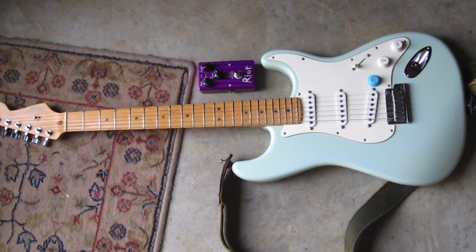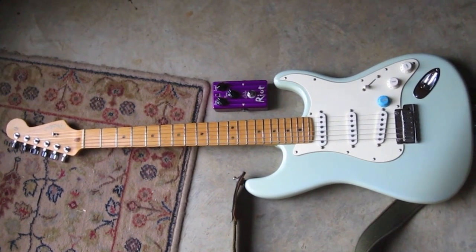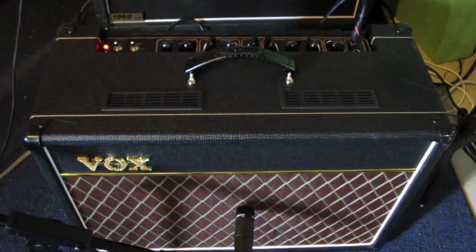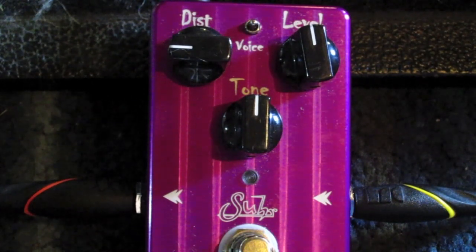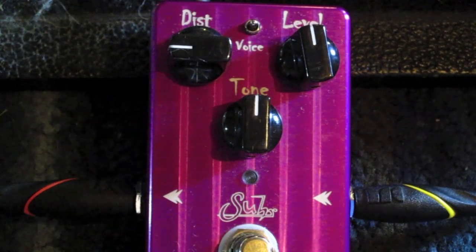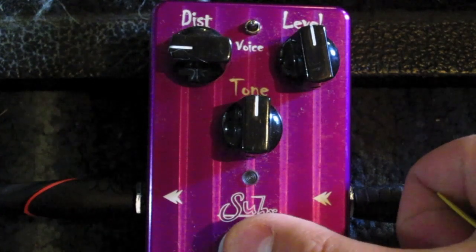This is going to be recorded with the 2002 American Series Stratocaster in sky blue — it's a rarity. This is all being recorded on a Vox AC15, brand new, on the normal channel. Here's the Strat with just clean. And here it is with distortion about a quarter turn, then halfway — here we go.